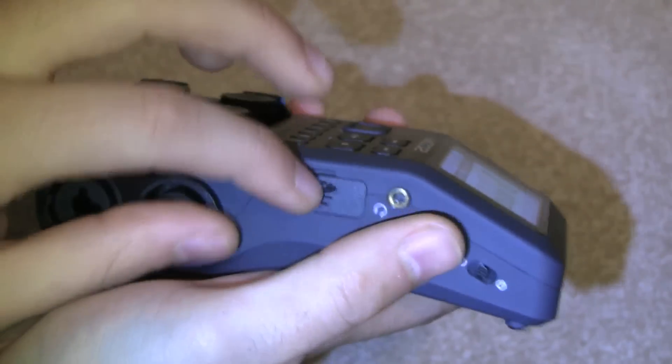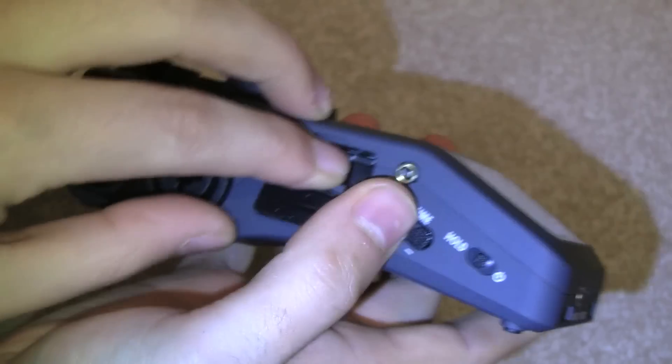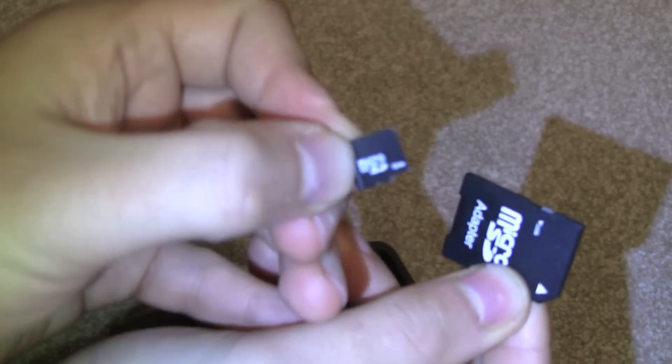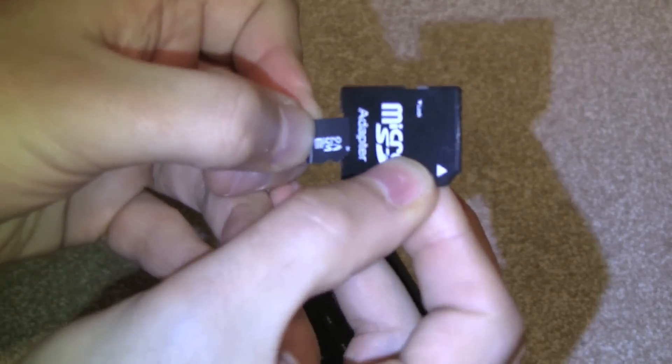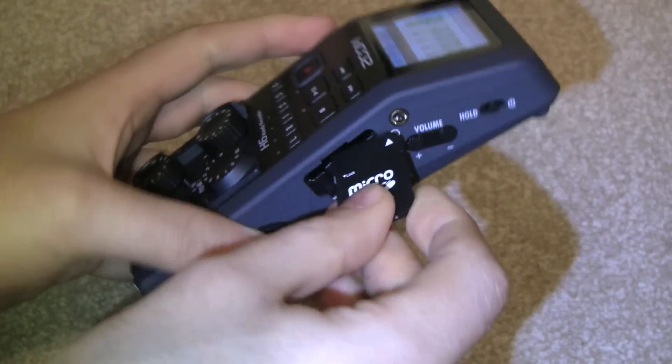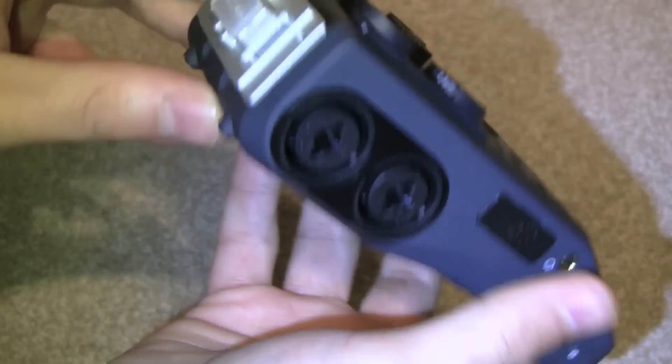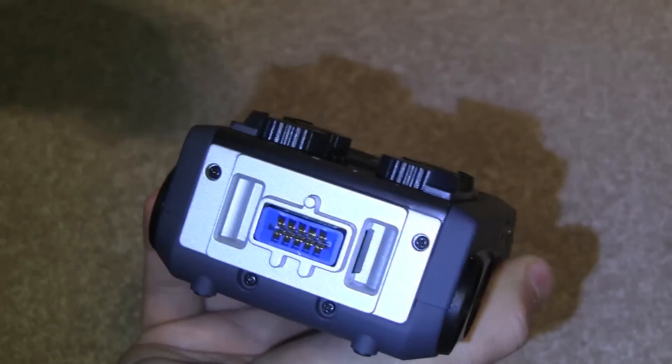You have your volume controller and your SD card slot — this takes SDXC. For some reason it comes with a micro SD adapter and a 2GB card — not quite sure why they chose to do that. Up at the top you have the connector where you attach the modules.